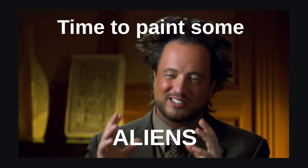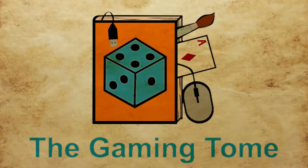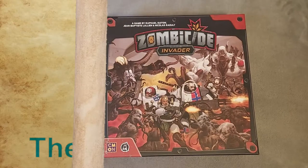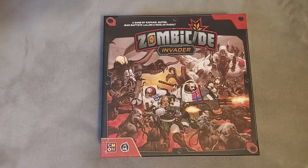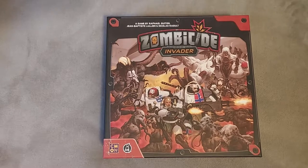Time to paint aliens. Good day or night to you. Welcome to the Gaming Tone. A few months ago, I bought the game Zombicide Invader, and it is about time that I painted its miniatures.